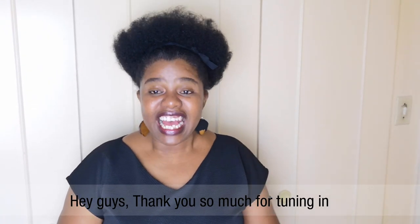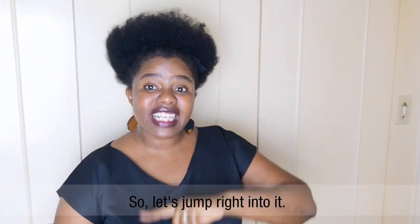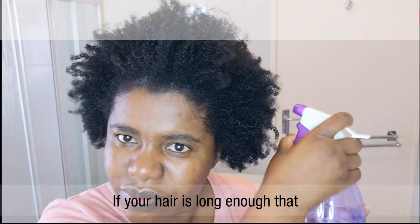Hey guys, thank you so much for tuning in. Here are four simple steps that you can do to take care of your hair at home, so let's jump right into it. Number one: cleansing the hair.